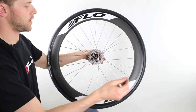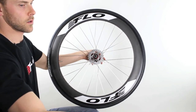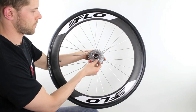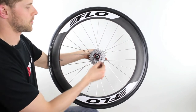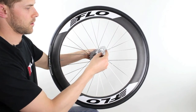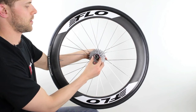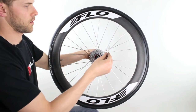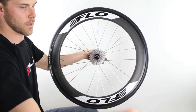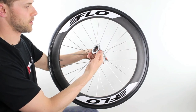Then there's a series of spacers and additional gears. Next on goes a spacer, then your next gear, then another spacer. Your last three gears are one piece, so find the smallest one again.